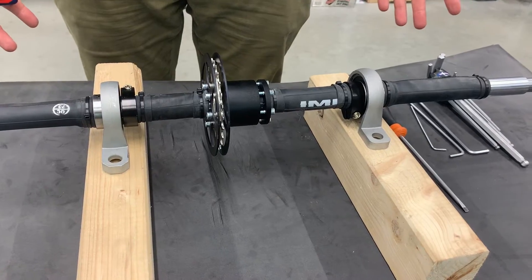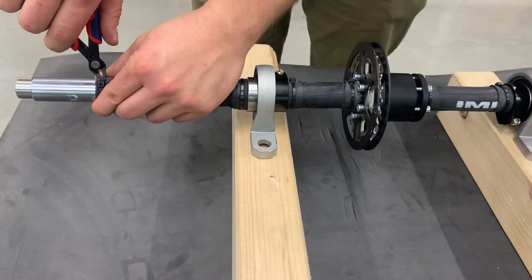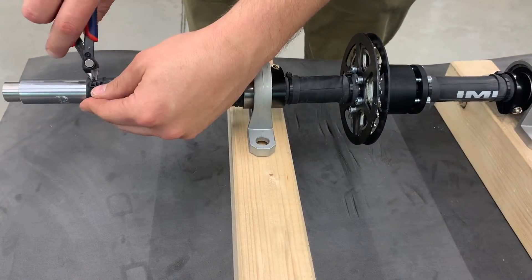So now we have the axle ready and we can take it apart. First we take off these covers that are preventing corrosion.